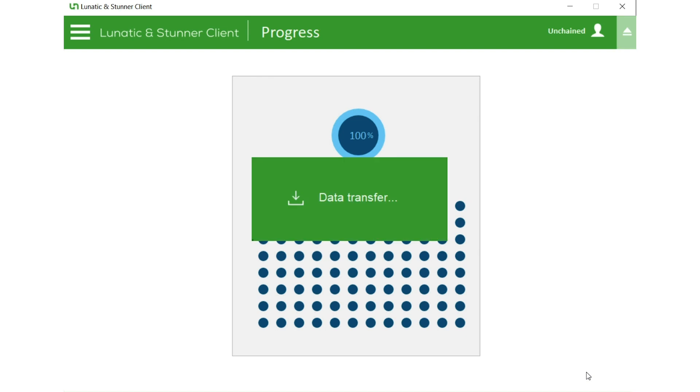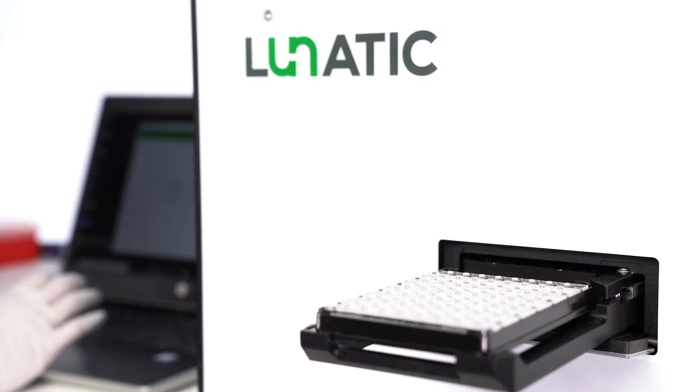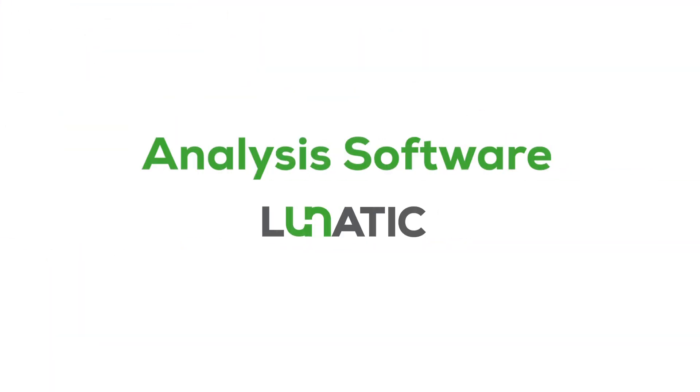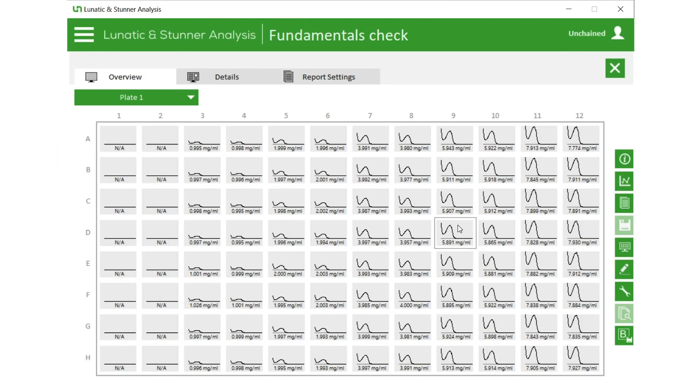And we're done. Let's take a look at the analysis. The analysis software shows you all 96 UV-Vis spectra and calculated concentrations all at once.